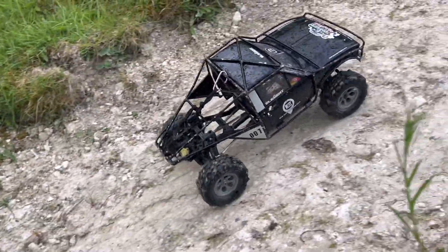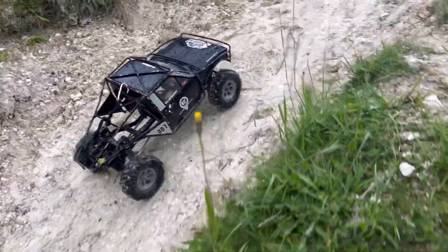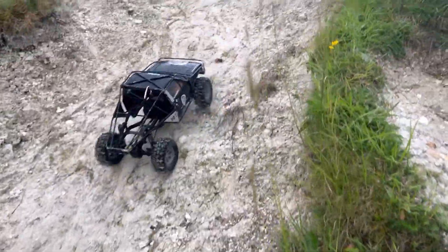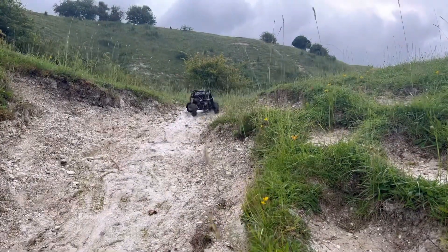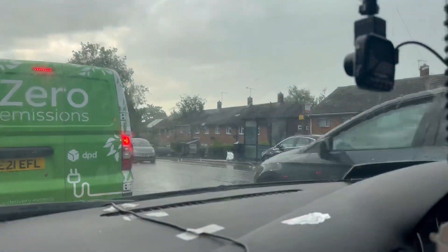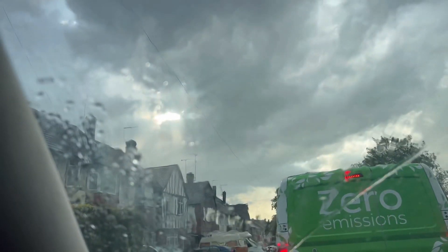It is absolutely hammering it down now. Look at the rain — it is getting all wet. That is sliding — that is a monster. Right, let's go! Yes, people — as you can tell, that will be the end of that one. He is soaked, I am soaked. I'll spin you around so you can see the weather — it's seriously bad. That is obviously the end of that one. We managed to get into the car — look at the state of me. Look at that weather, man. Guys, that's going to be the end of that one. I'll catch you in the next video if I haven't got pneumonia. Take care.